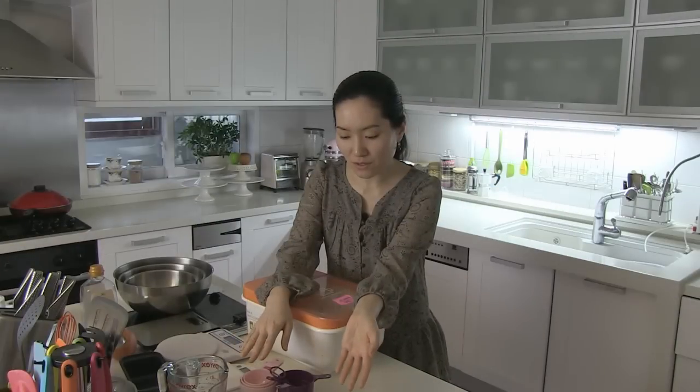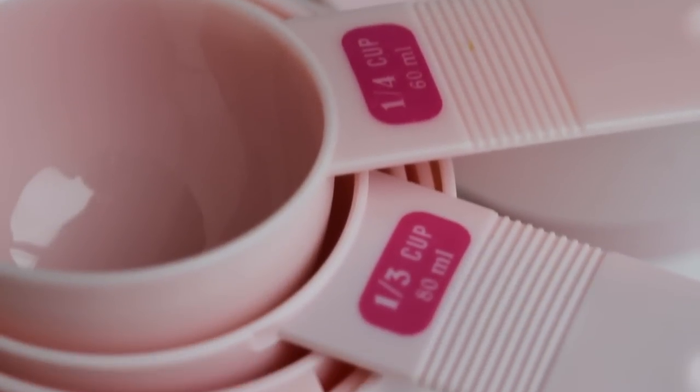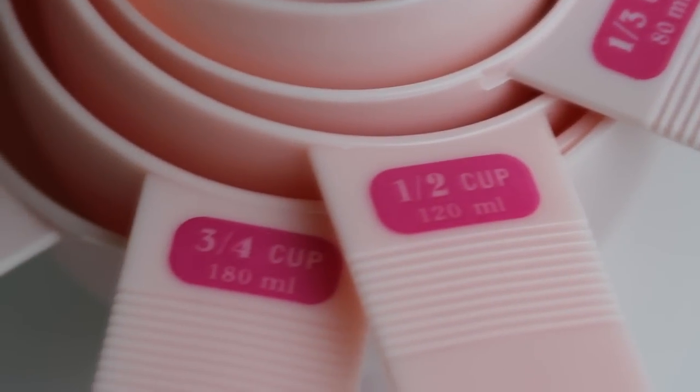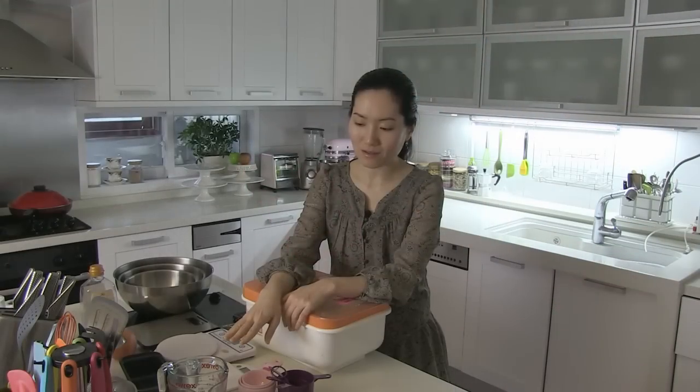And these measuring cups for dry ingredients — they come in 1/4 cup, 1/3 cup, 1/2 cup, 3/4 cup, and 1 cup. And my Pyrex — they are for liquids. One cup is 240 ml.